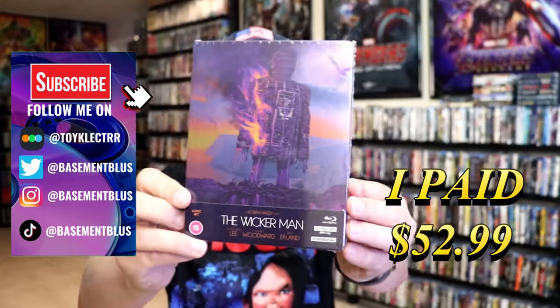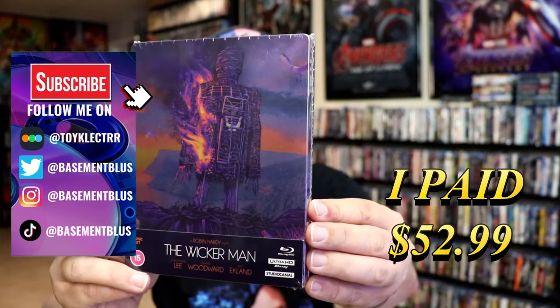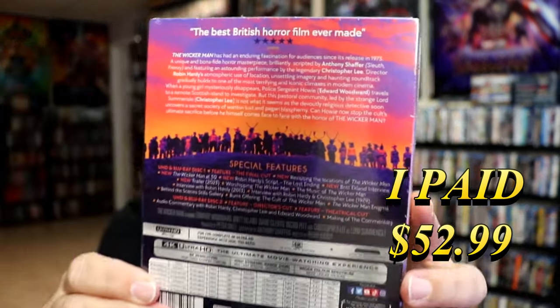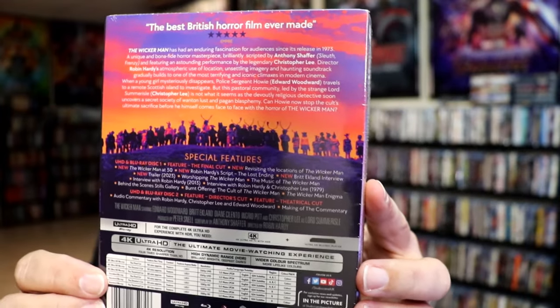So today I've received my order for the Wicker Man. This right here is a 4K Ultra HD Blu-ray Steelbook. Here's the front, and here's the back. If you'd like to read up on it and check out all these great special features, you can go ahead and pause and do so.